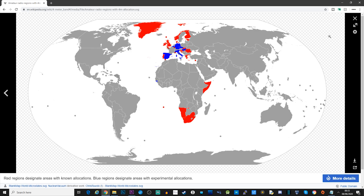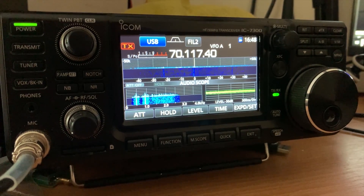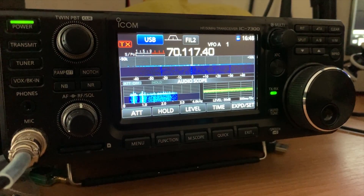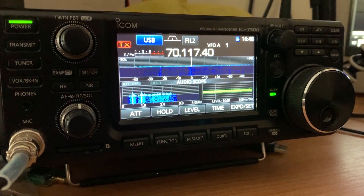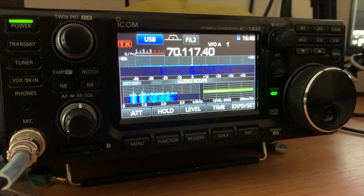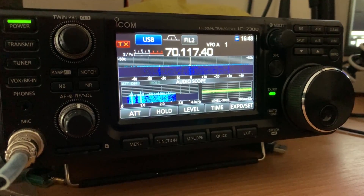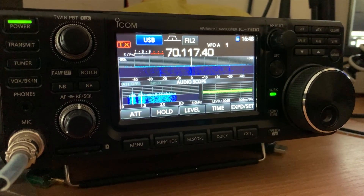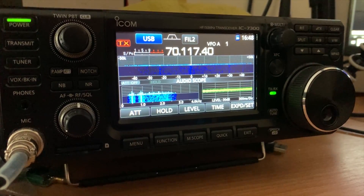There is even a map which provides some useful information. The reason I wanted to build a 4 meter antenna is because I currently have an ICOM 7300, and this awesome radio natively supports the 4 meter band here in Europe. Even though the ICOM 7300 is now a few years old, I will be creating a series of videos on this radio as I personally believe it is quite remarkable.